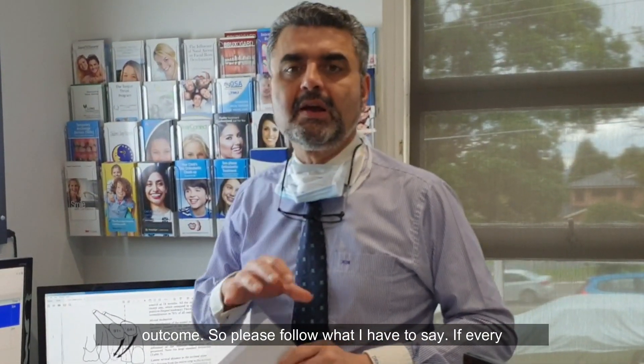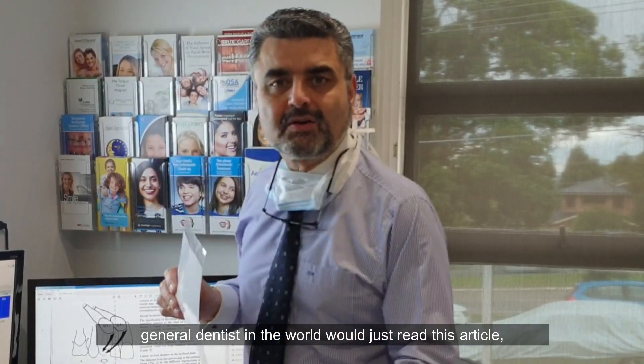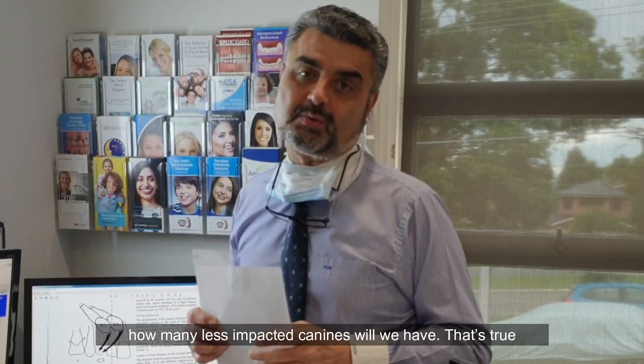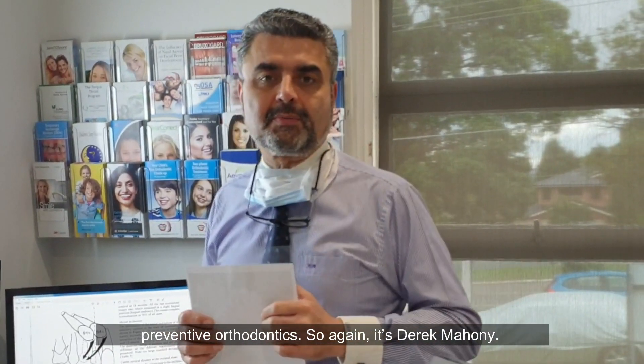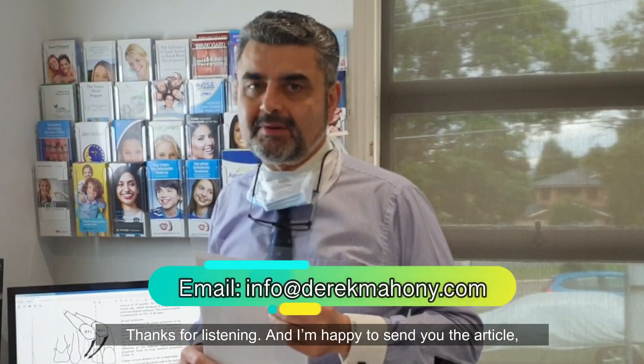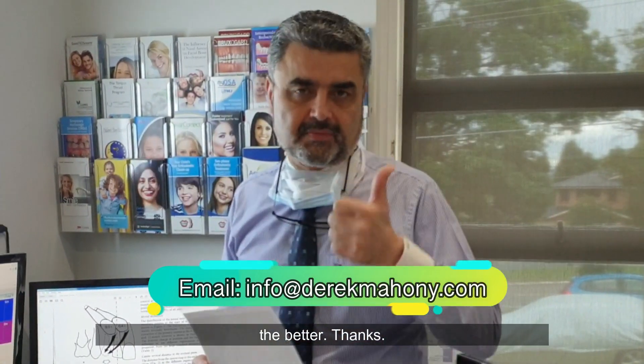Please follow what I have to say. If every general dentist in the world would just read this article, how many fewer impacted canines would we have? That's true preventive orthodontics. Again, from Derek Mahoney — thanks for listening, and I'm happy to send you the articles, information, and case studies. The more you learn, the better. Thanks.